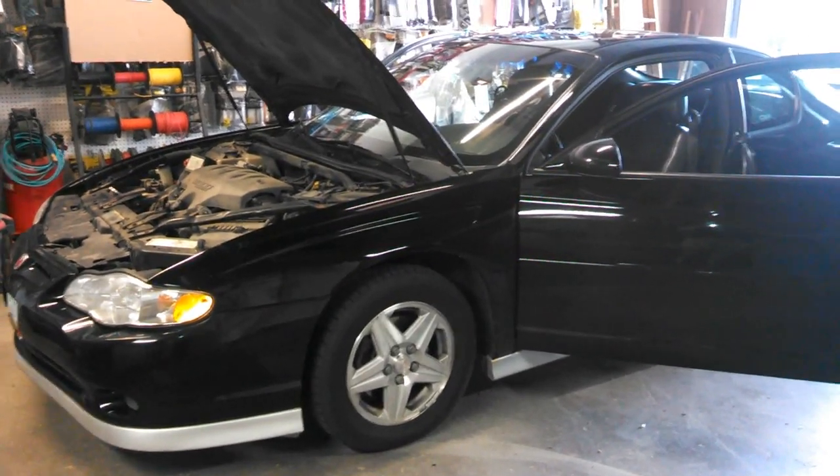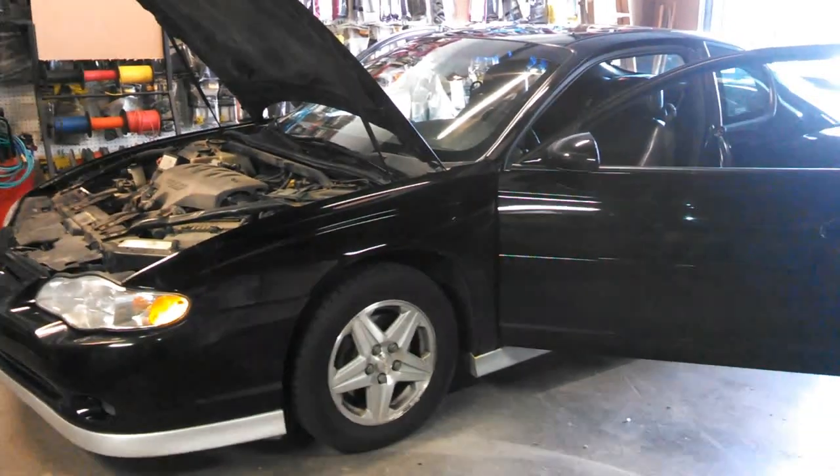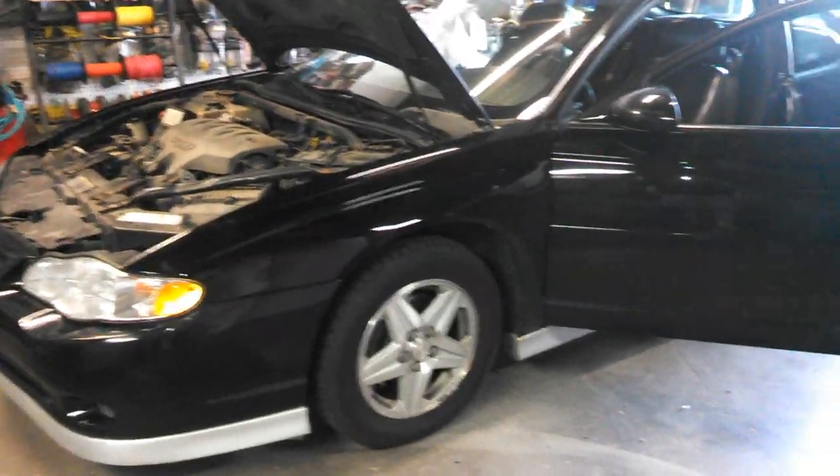Today I'm going to show you how to fix a very common issue on these cars. This works on the Chevy Impalas, the Monte Carlos, pretty much anything with this body style.